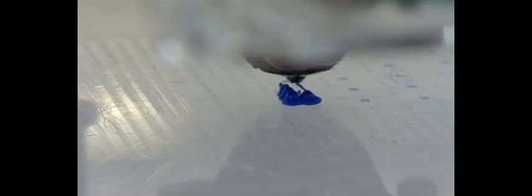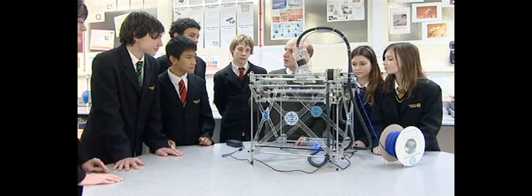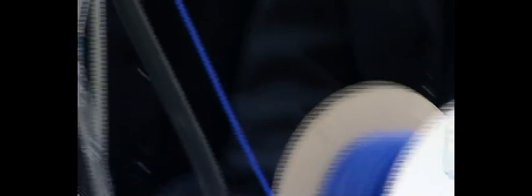The 3D printer is a relatively inexpensive piece of machinery — it's basically an output device that enables students to make and model components, models, parts, all sorts of things. What we're going to be doing very shortly is printing them out, rather like this.